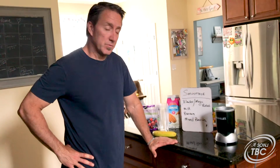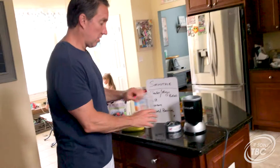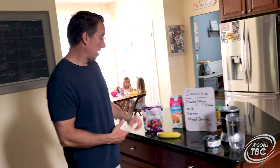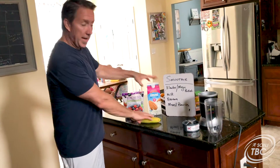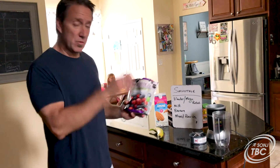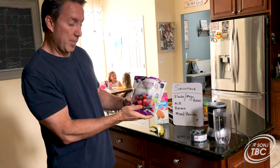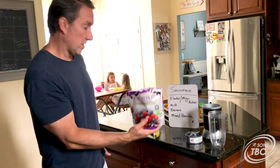Here's one of my little smoothies. First, you need a blender — I have a Magic Bullet right here, or whatever blender you have. You'll also want some milk; I choose almond milk, it's a healthier choice. We're going to have a banana, and since the stores were out of fresh berries, I got a berry medley — a mixed berry with raspberries, blueberries, and strawberries.